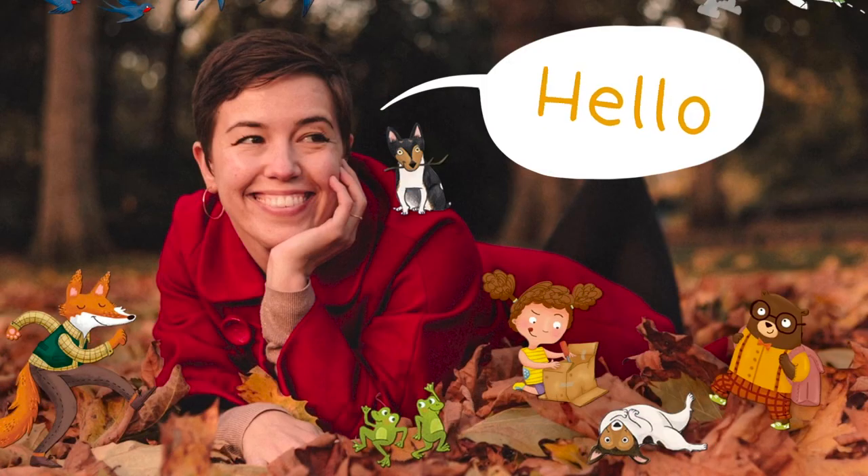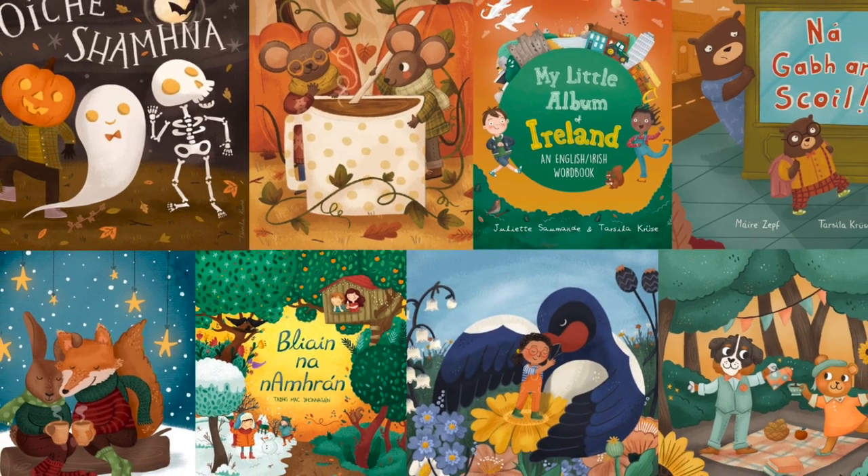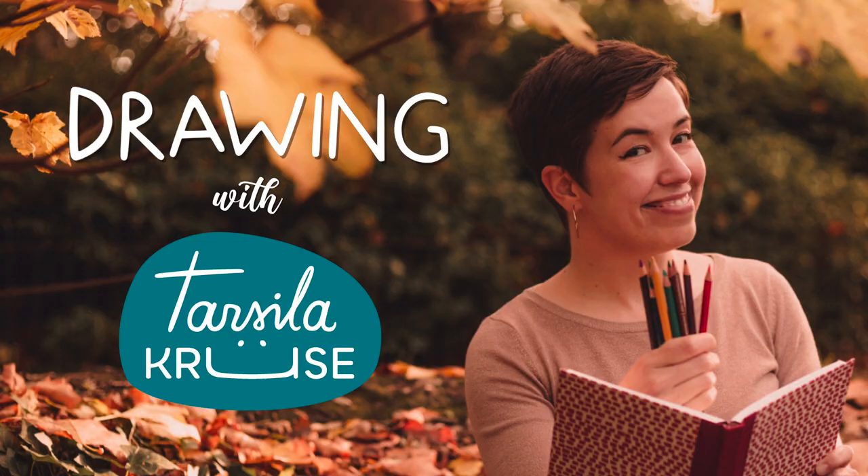Hello, I'm Tarsila Cruz, and I'm a children's book illustrator, and this is Drawing with Tarsila.